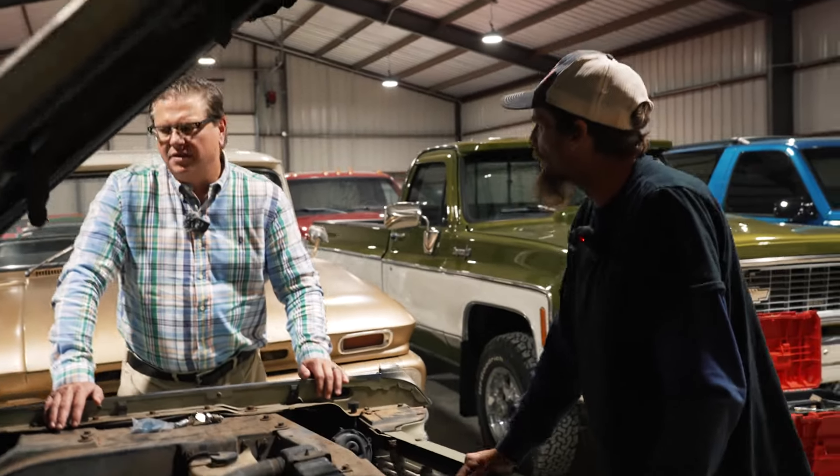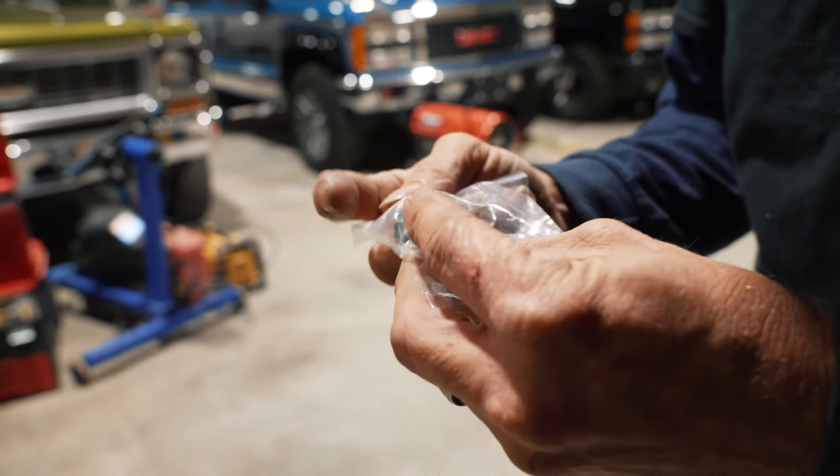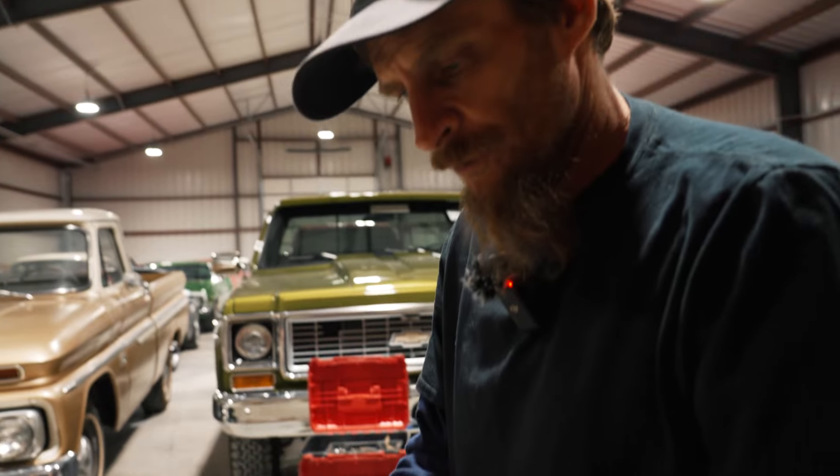The ignition — are you going to drill that tumbler out? Yes. Let's do it. I may not have to; I may be able to undo it and pull it down. I just have to get in there and look. What we're doing is swapping the ignition tumbler out on this car because we didn't have any keys, so he got a replacement.